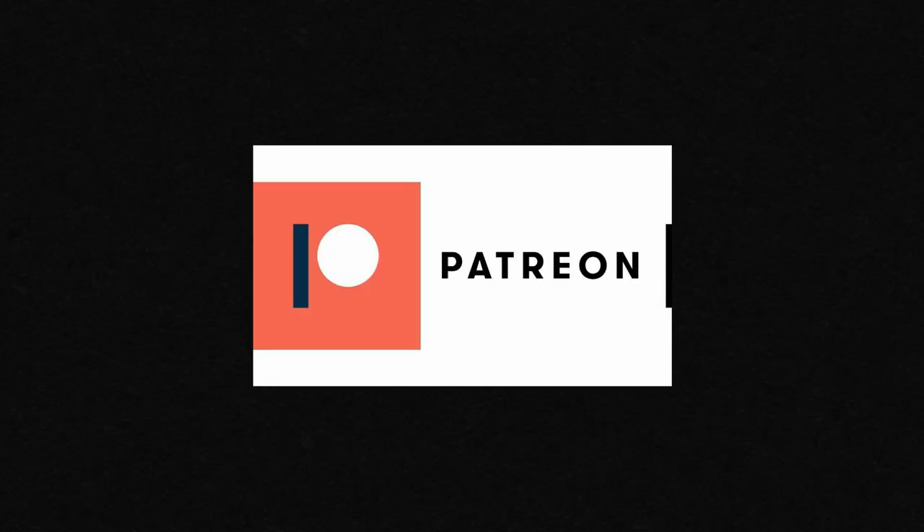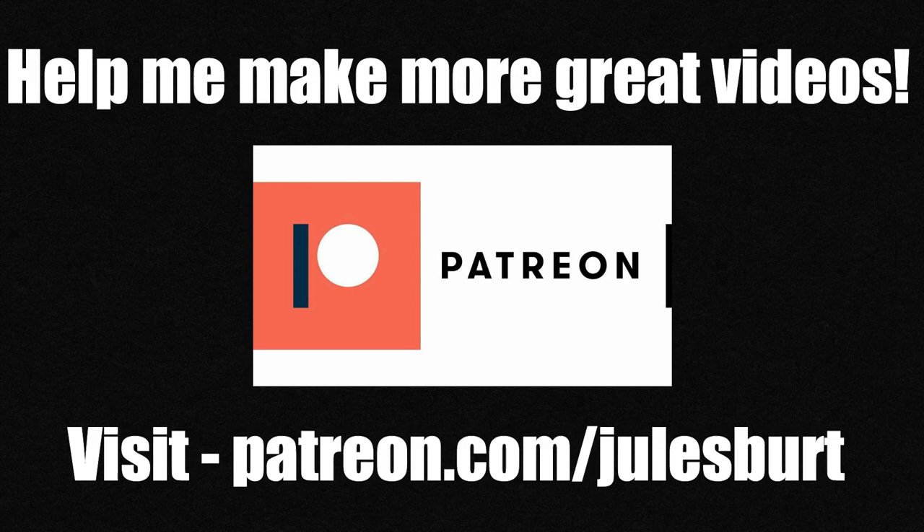Hello and welcome to today's video. This time we're going to be taking the first of two looks through my carded Return of the Jedi action figure collection. I've got some of the British Palatoy ones and quite a few of the Kenner carded action figures, so that's what we'll be looking at today. Sit back, relax, and let's get to it.